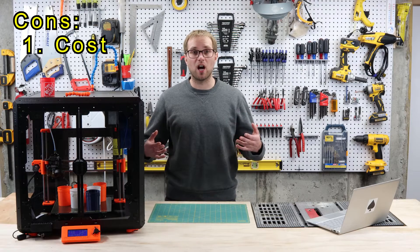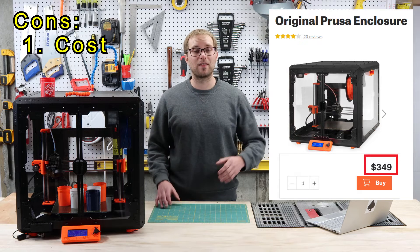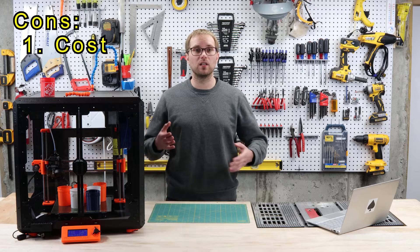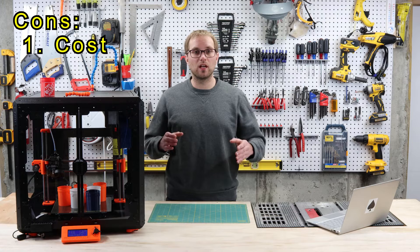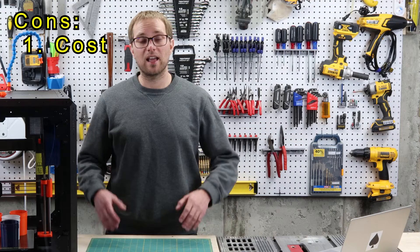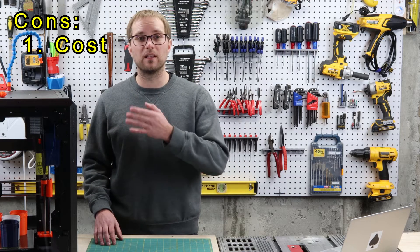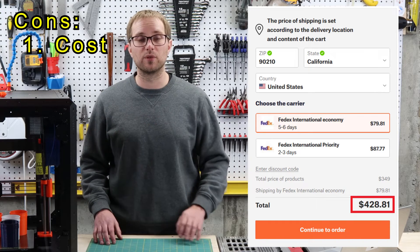The biggest drawback is the cost. At $350, this is an expensive enclosure, and that's before shipping and any optional add-ons. Prusa knows that you can get a grow tent or use a cardboard box, so they're really targeting the prosumer or small businesses with this enclosure. I happen to think it's worth it, but at almost $500 shipped, there are a lot of tools you could get instead of a Prusa enclosure.